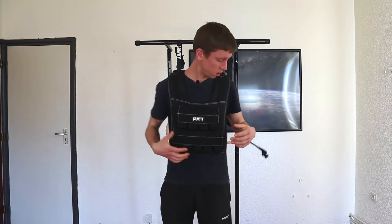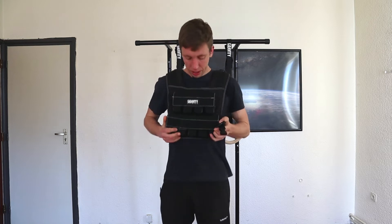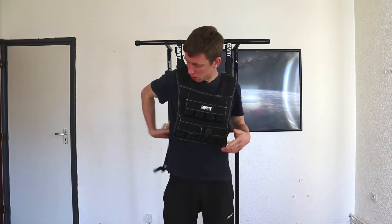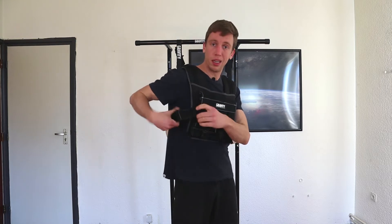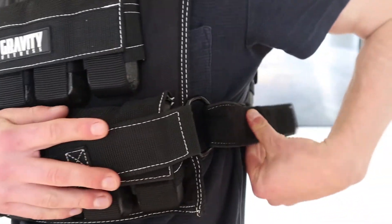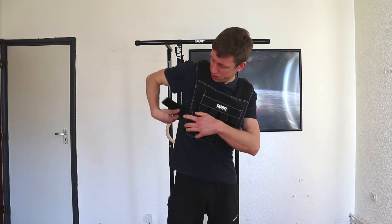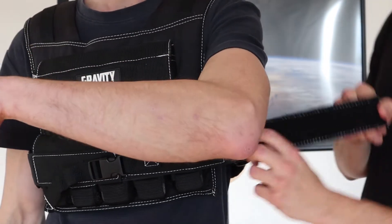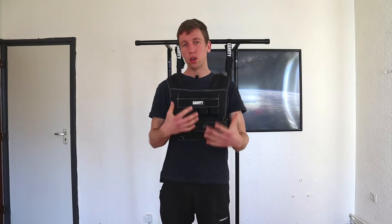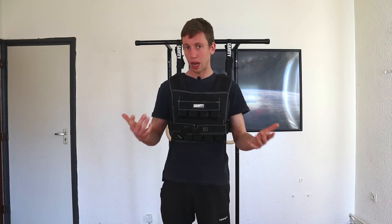When you have the vest on, you have to get the velcro straps. Make sure that this is aligned, then strap it — also make sure it's not twisted. For me, this is quite loose still, so I have to undo it and tighten it up a bit. If this is a hassle and you are training with a friend, they can help you do this. But if you're going to train regularly with this vest, once it's already adjusted for you, you won't have to do this every time.